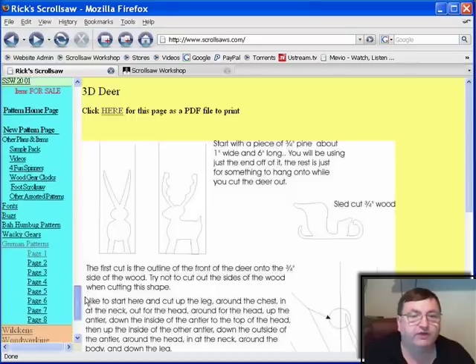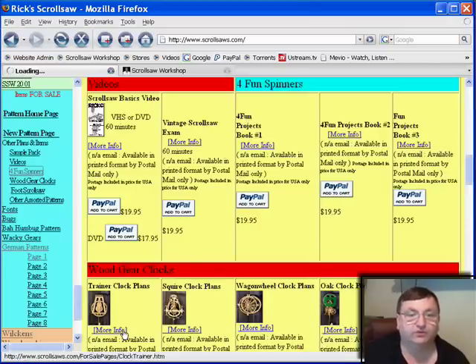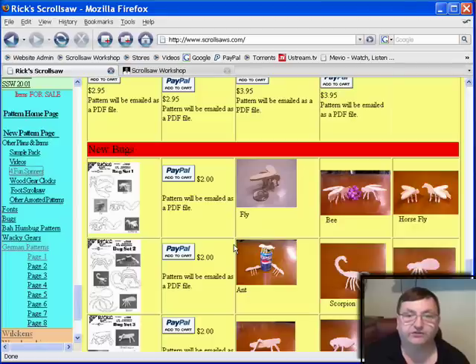Down here is where he sells his patterns. He has a lot of great patterns and if you want an unending list of patterns to purchase, come look at what he does — he has just about everything you can think of. He also sells books, wooden gear clock plans, and videos. He sells his patterns through PayPal so you can buy them online very easily. If you get a chance, check out Rick Cutchinson's site at www.scrollsaws.com — I guarantee you won't regret it.